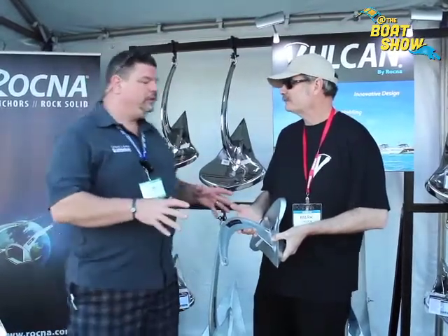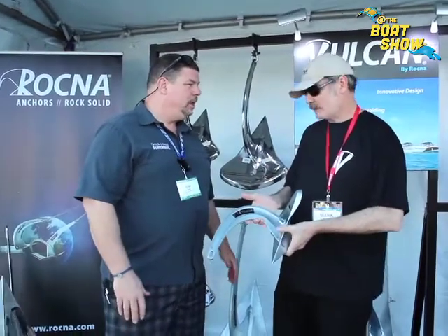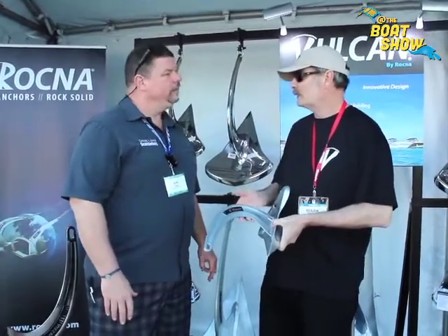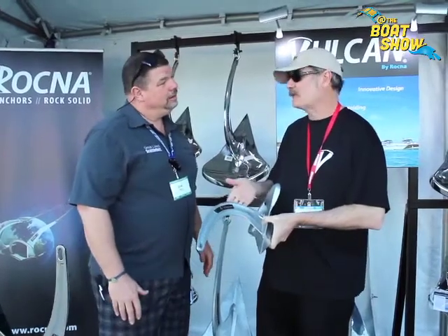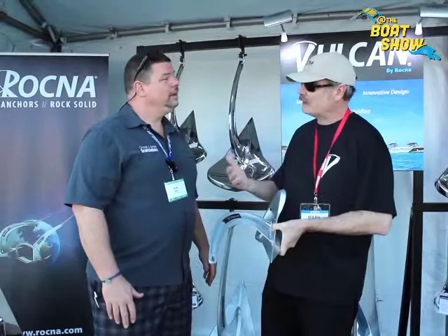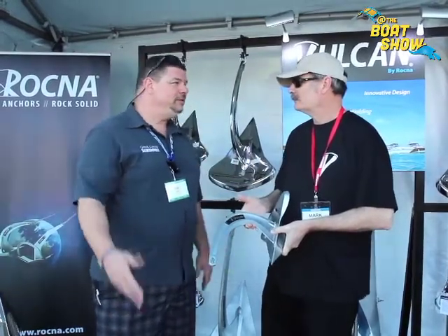Now an anchor this size — what size boat would it suit? This is our smallest size, nine pounds, which would be for like a 16 to 18 foot boat. And how big do you make these anchors? The new Vulcan goes up to 55 kilos, which is 121 pounds. That would be for a boat in the 60 to 65 foot range. Well, we've got everything in the Great Lakes from 19 to 65 feet, so I think this is going to be a good solution.